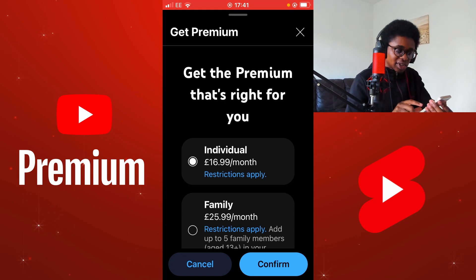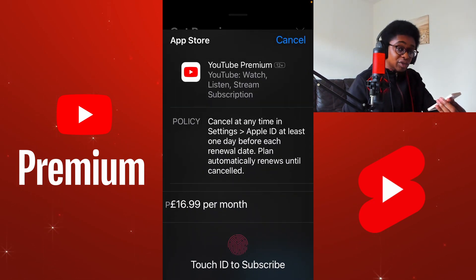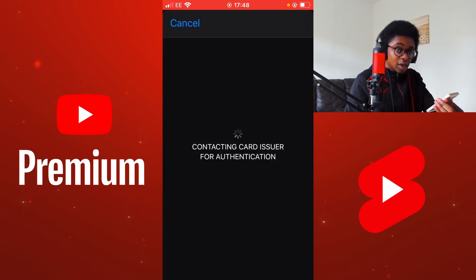Restrictions apply. I'm going to select Confirm. Now we're doing this in the mobile application. I have Touch ID enabled on my iPhone. This means that I need to use my fingerprint in order to confirm this purchase when using the YouTube application. I have extra security so that I need to confirm the purchase with my card issuer.